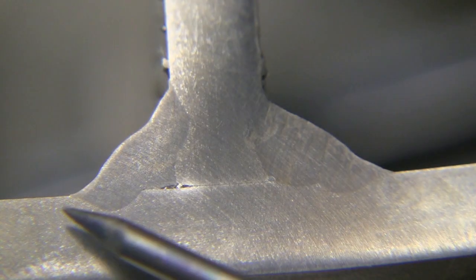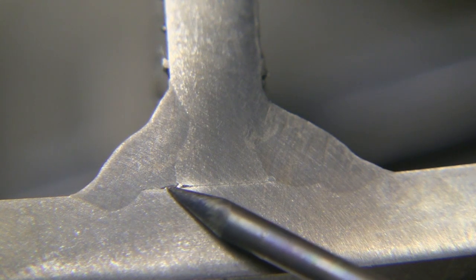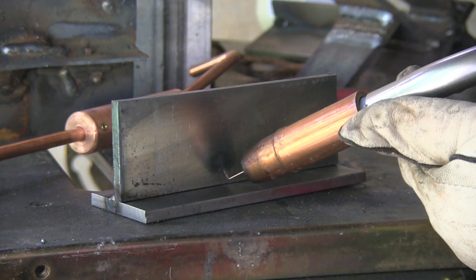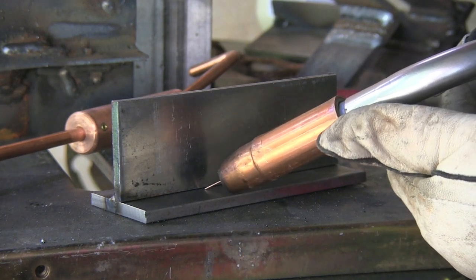This is again a technique I would only use when I have a gap I'm trying to fill up, and you can see what it does — just like it looked in the puddle. You've got that little notch in the root that just laid in there. The metal just rolled in there, didn't bite, didn't penetrate, didn't fuse. So now I've got a much smaller weld there, much smaller cross-section of weld than I would have if I had good penetration.